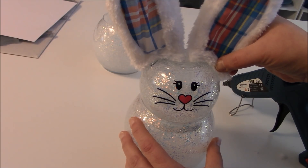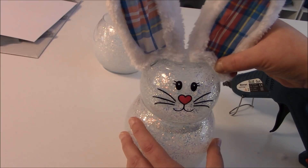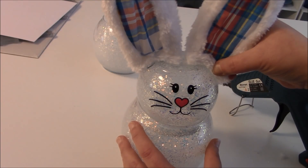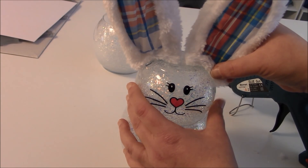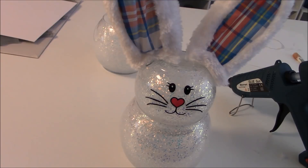This craft is so fun — you guys could do this with your kids because you can cut the ears out of cardstock. You can let the kids paint the bunny if you didn't want a glitter version; just use some glass paint and let them paint and decorate their own bunny face. These are really a fun craft to do, and you can do this with plastic as well — it doesn't have to be glass. We're using a larger Dollar Tree globe and a smaller one.